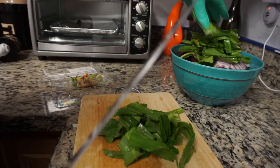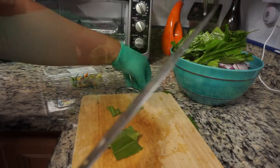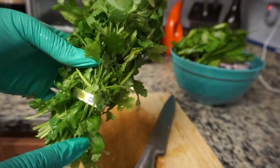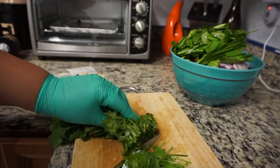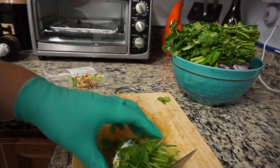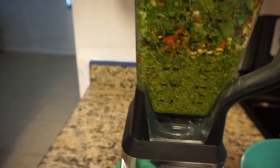Then I'm going to move on to my cilantro. Here is the cilantro and I'm going to cut the stems off. If you're someone who adds everything including the stems, that's preference — that's up to you. I just remove the stems because a lot of times they get caught inside of my Ninja and it's hard to mix. But feel free to use them.